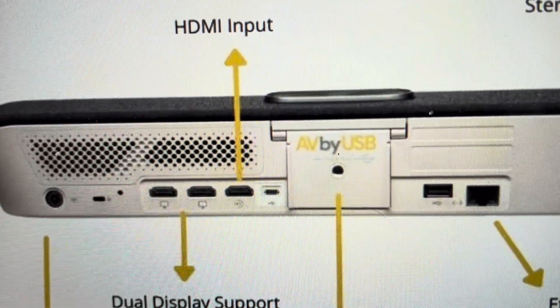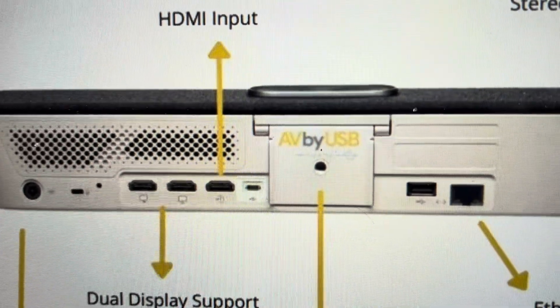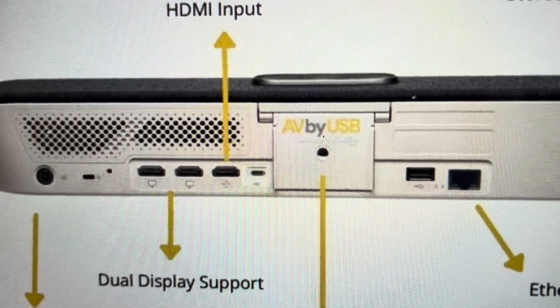So first of all, you're going to need a paper clip that you're going to straighten out, or a pin, or something to put in the reset hole on the side of the soundbar. And what you're going to do is unplug the soundbar from the wall and disconnect it from power.